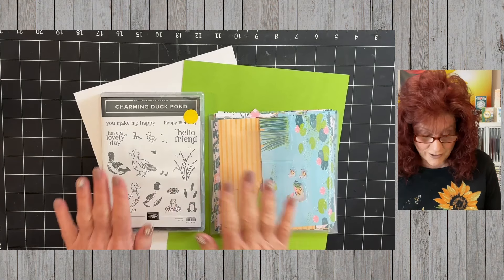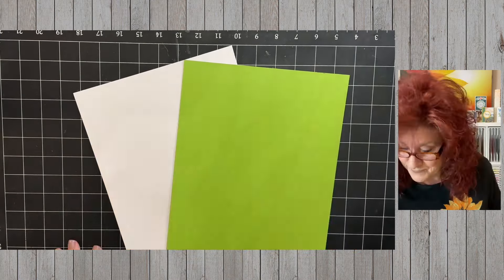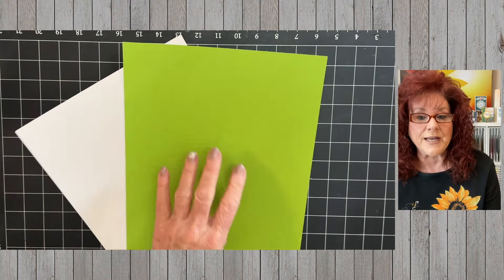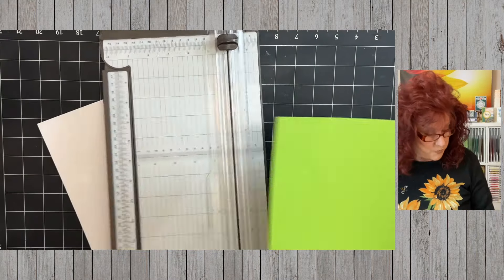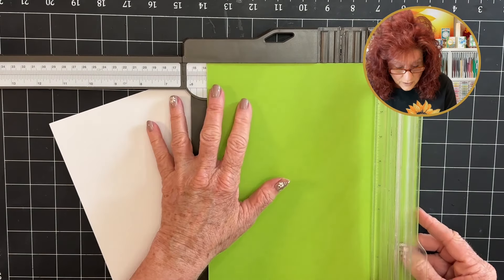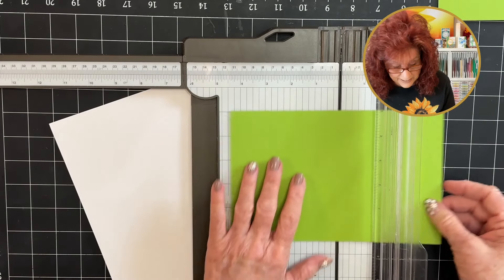For our first card we are going to use Charming Duck Pond and the coordinating 6x6 patterned paper — it is so cute and I love this set. So step one, we need to cut our base and cut our inside card. I'm going to make the base card in Granny Apple Green and the inside card will be white. Our base card we are going to cut at five and a half by six and three eighths. Let's go ahead and cut it on the long side at five and a half, and then turn it and cut at six and three eighths.